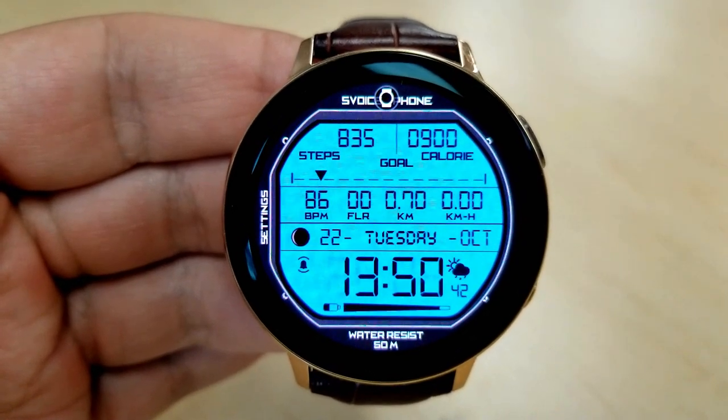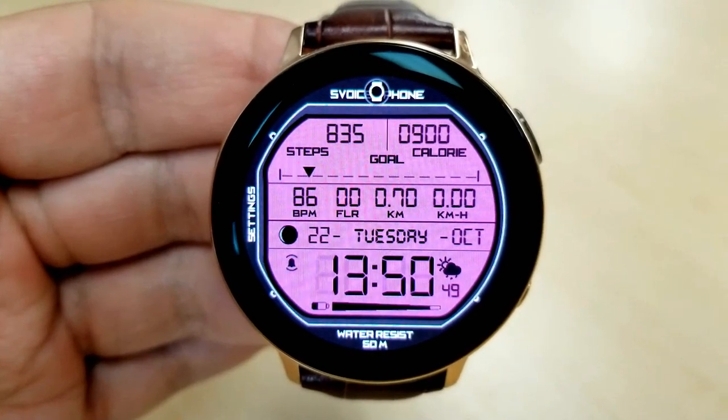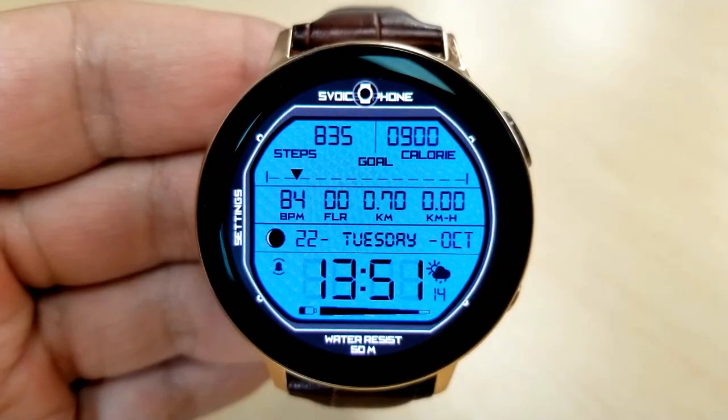Going back to those features at the top of the face, you have access to the following stats: your step count and goal, your calories burnt, your last recorded heart rate, floors climbed, distance moved, as well as a speedometer.